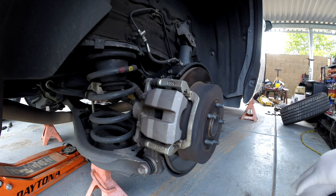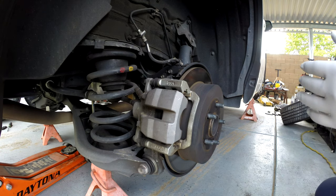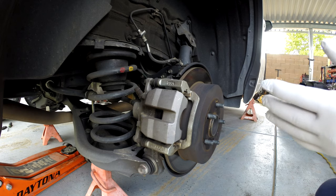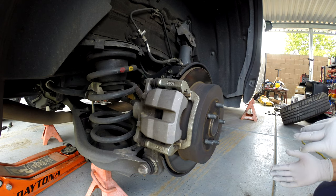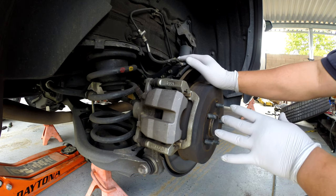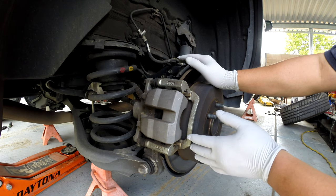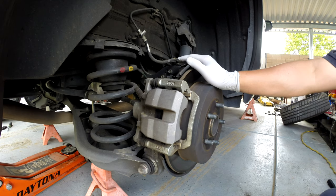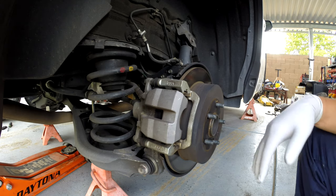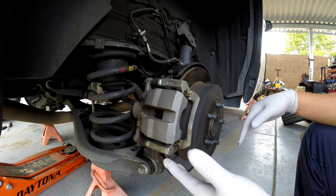This is a 2016 Toyota Highlander. This can cover many years up to the newest version of 2019 and 2020 — probably the same as this. Toyota doesn't change much about the brake system unless you have a drum, which would be a little different, but the drum should work in a very similar way. I already took the wheels off and put jack stands on it.